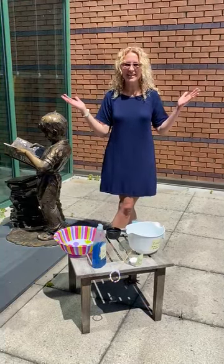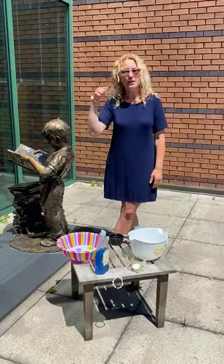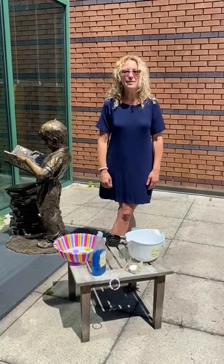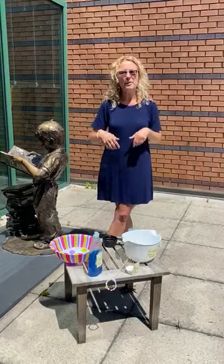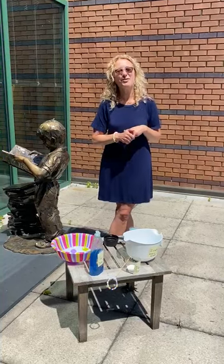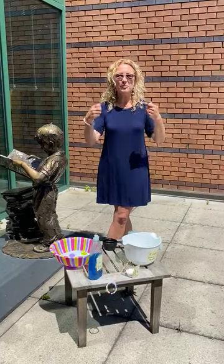Ladies and girls, welcome to Fun Friday. As you can see, I'm not in my kitchen today. I'm at the library, because this week we started curbside service, and that means you can call us or email the library and request up to 10 items — books, movies — as long as we have them on our shelves. We'll bring them out to your car, or walk them out to you if you're walking to the library. We're super excited to start getting our library materials back in your hands.